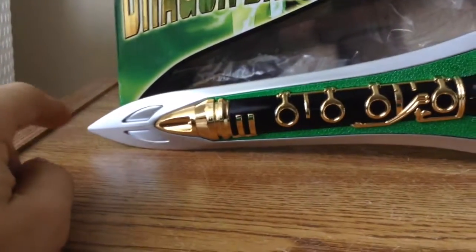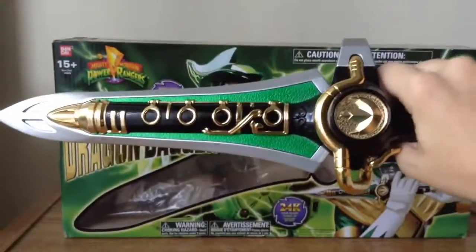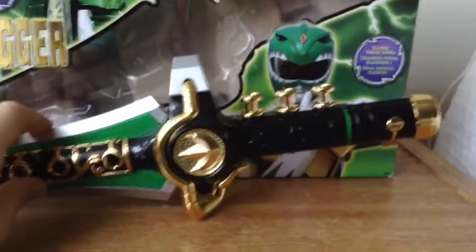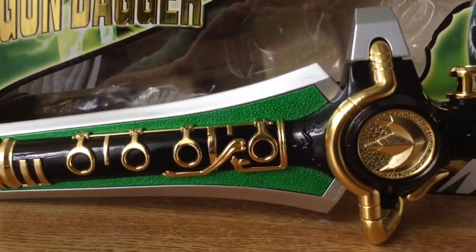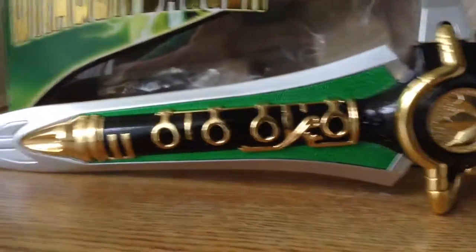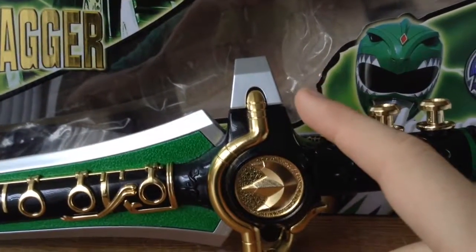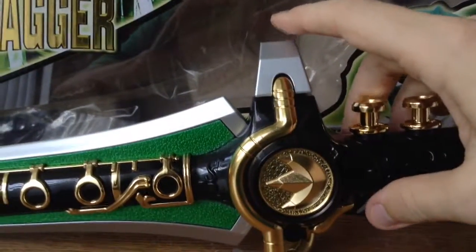The blade is silver — just like the design from the original show. If you want to carry and hold it, it's very, very heavy. It's huge, just like from Mighty Morphin. The blade also has the color green — I forgot to mention that — and that's my favorite color. The gold is shiny, and there's a black section in the middle. You've also got the flute — you press on it like this when calling it in Dragon Sword mode.